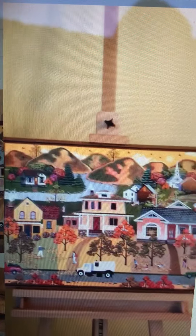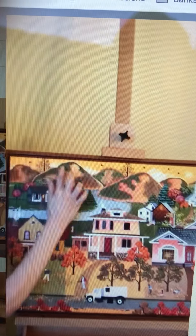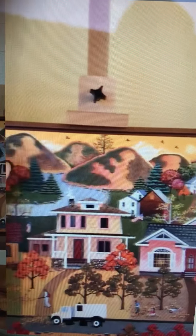Here it is — it's the American Folk Art Painting, and we start out with the golden sky for autumn and the birds flying south for the winter.